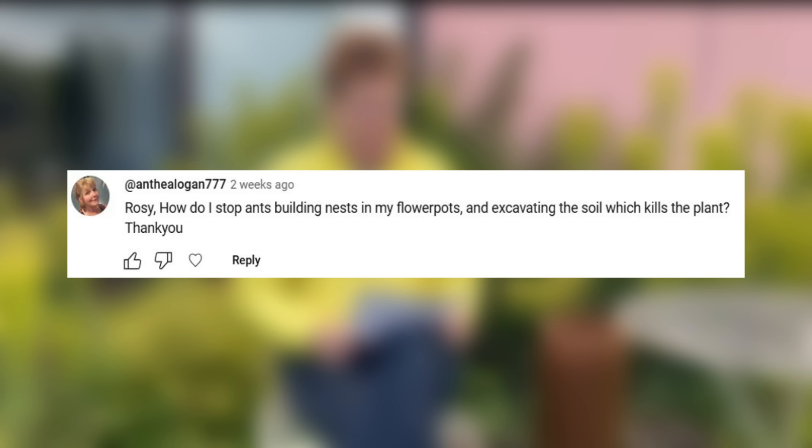How do I stop ants building nests in my flower pots and excavating the soil, which kills the plants? This is a problem and we have it on the nursery as well and I haven't really got a good answer for you. The main thing to do is keep an eye on your plants — it's pretty obvious when ants are there as they start to move the soil up the stems — so if that is happening, the best thing to do is to knock them out.